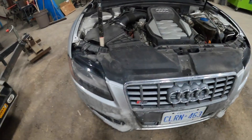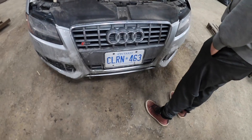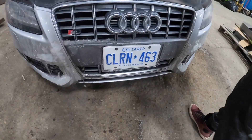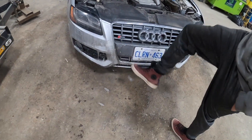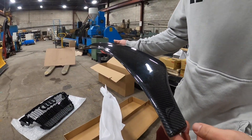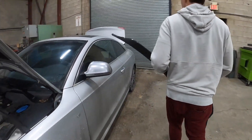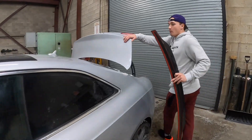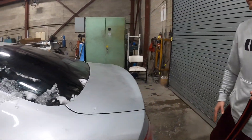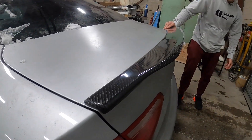Now that we got that over with, a little bit of stress relief — we're going to get this thing off and get the front grill on, and we'll show you that in a second. We picked up this little guy, pretty nice carbon fiber. Can't really see it on the back, she's dirty right now. Let's see how she looks — definitely needs a clean, but I think that'll look pretty good.